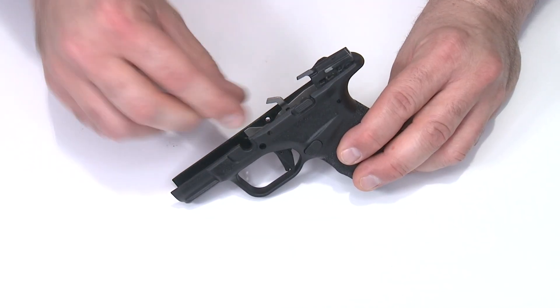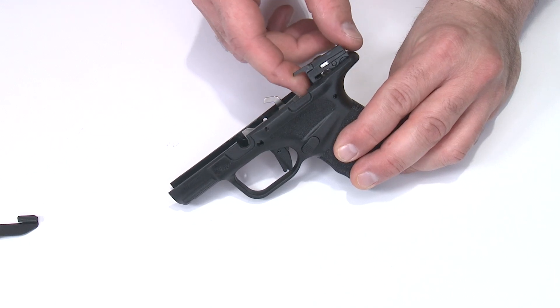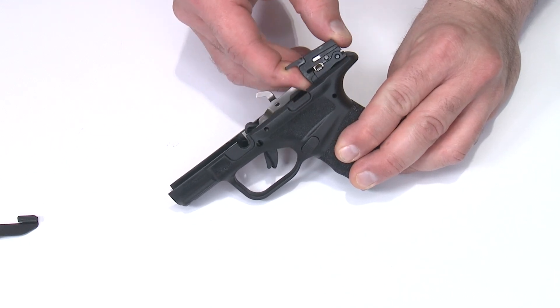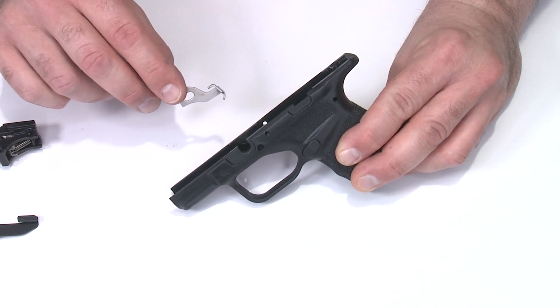Next, I'll remove the slide lock lever — just pull that up and set it aside. Then I'll grab the sear housing, push it forward, and pull it up and out. The magazine blocking lever will come out of the frame as well.